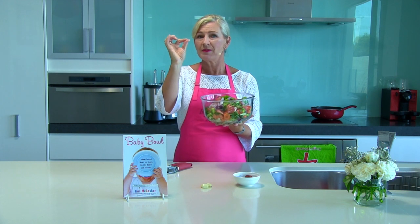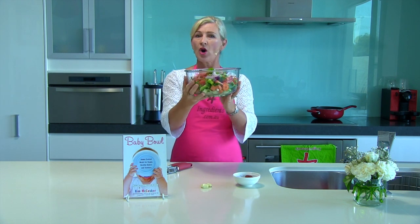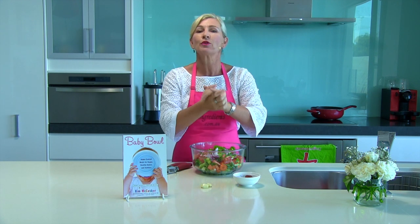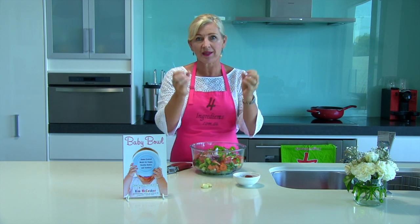For a really lovely minestrone, taken from my baby bowl book, all you do is take your big pot of vegetables, add it into eight cups of chicken stock. Then bring it to the boil, reduce the heat and simmer for around 20 minutes, or until all your harder vegetables are nice and tender.